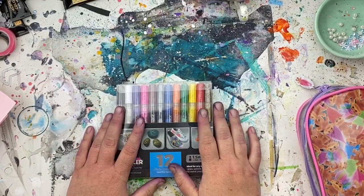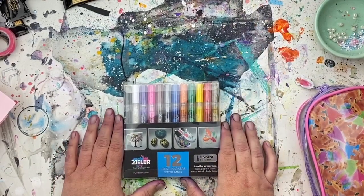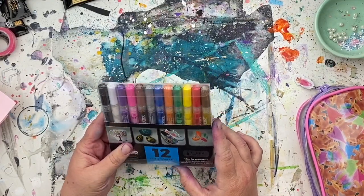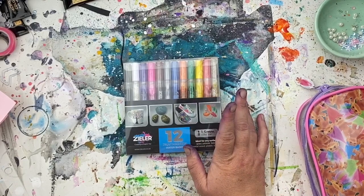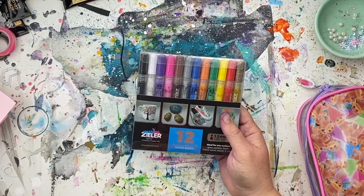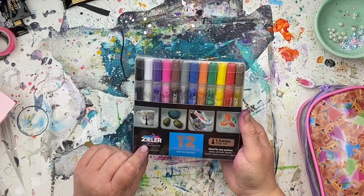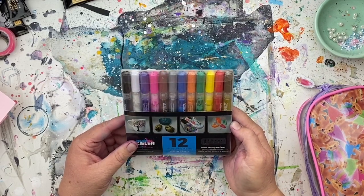Hi guys, so today I've got something exciting to share with you. I have paint markers, and I am a big super fan of paint markers — I use them all the time and I love them. You may have seen a previous video where I did a compare and review of the Posca paint markers and the Arteza paint markers. Well, this company reached out to me and asked if I'd like to review their paint markers as well. They're called Xyla — I'm not 100% sure how you pronounce that — so I said yeah, totally.